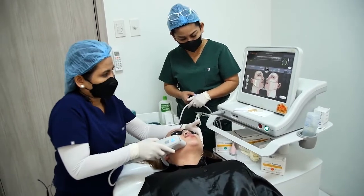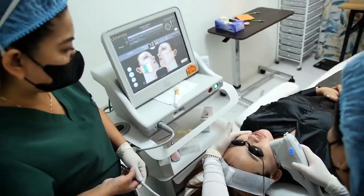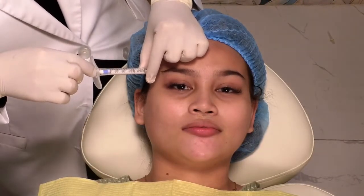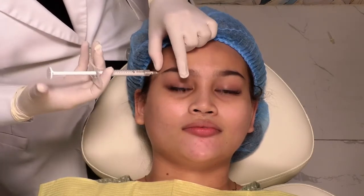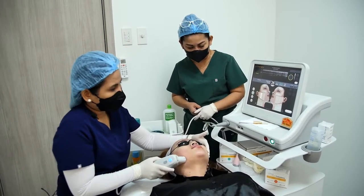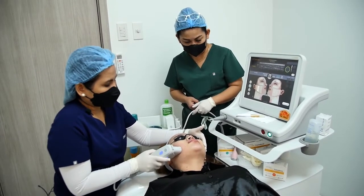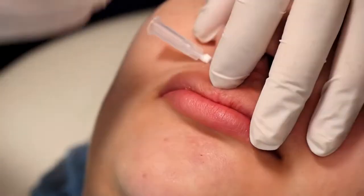For procedures like your lasers or energy-based devices, you can use the spray. Or even your injectables like your Botox or dermal fillers, you can use it in your treatments. Patients really appreciate it when you help them with the numbing to reduce any pain or discomfort. We want them to feel comfortable and not really feel those pricks, especially when doing needle injections, so they're not pained by those sharp needles.